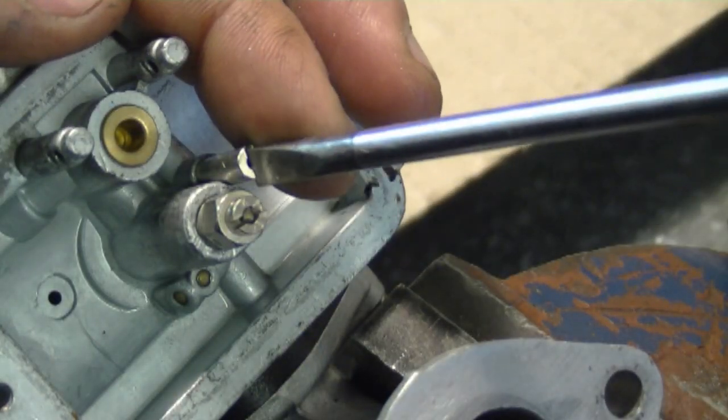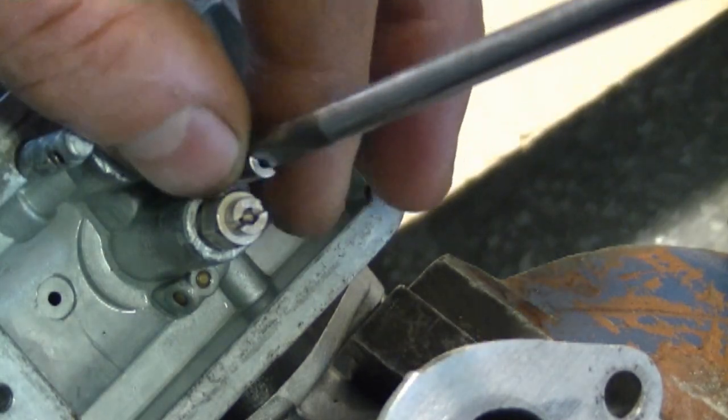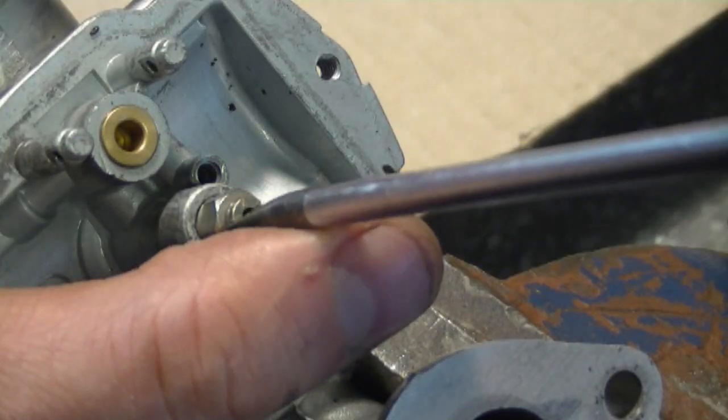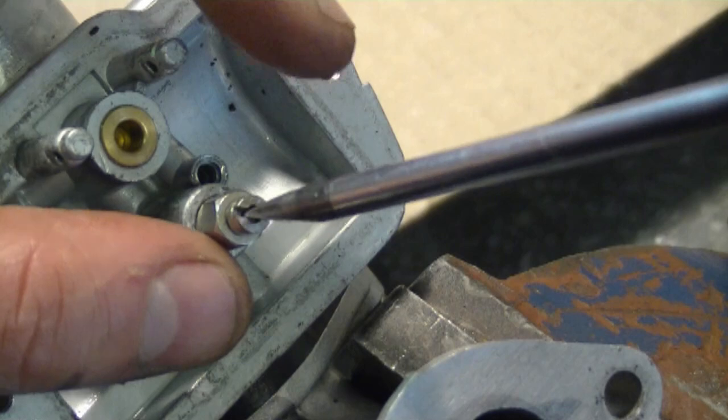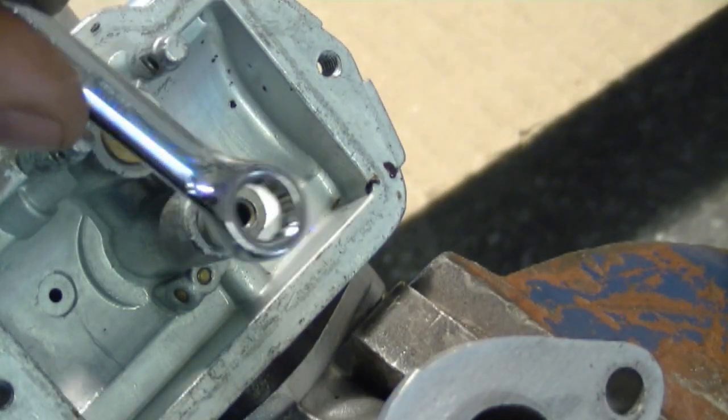Now you also want to remove these jets here, and also remove this one. With a 7 millimeter wrench, remove this one as well.